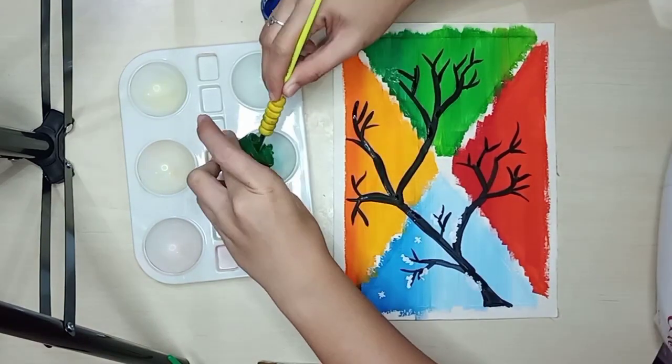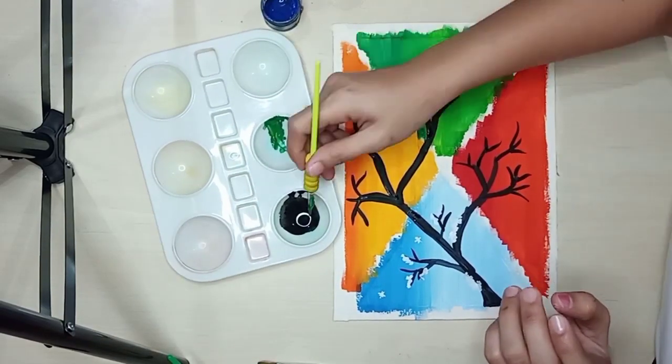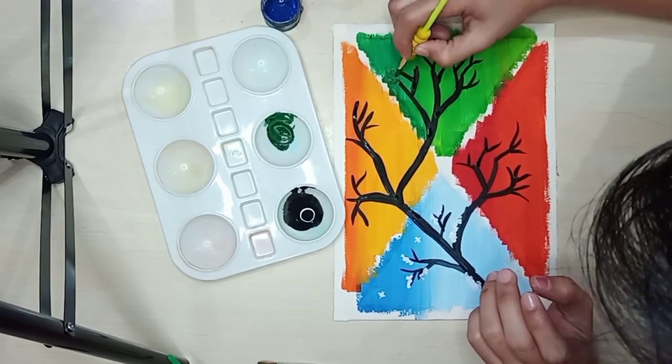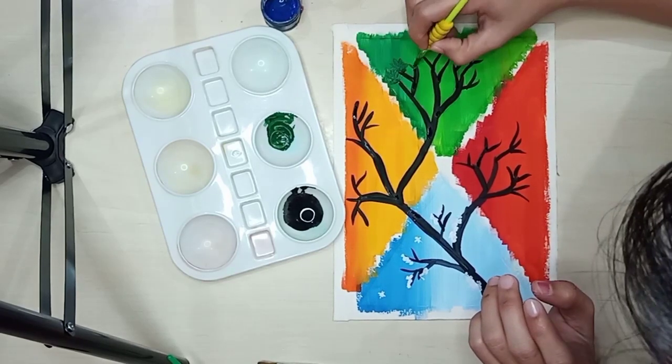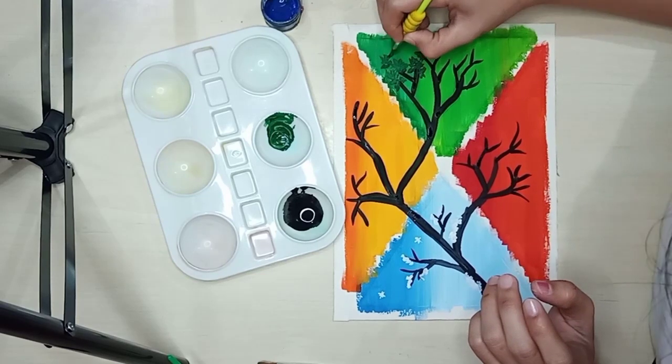Next, for spring, we'll paint the leaves of the tree. What we'll do is just mix green and black to make the green darker, and then we'll create the leaves of the tree.